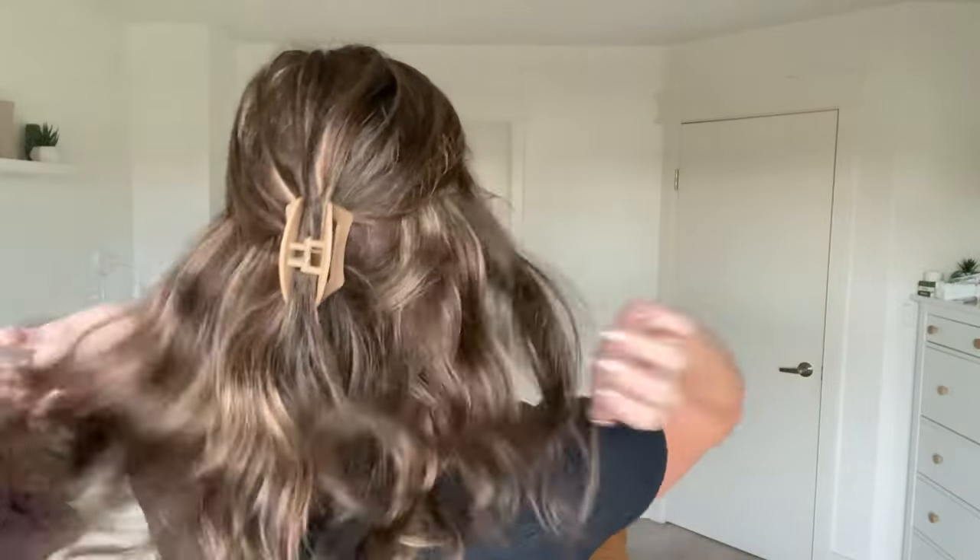Let me put this in a quick half up half down for you so you can see the ease of styling. I always like pulling some pieces forward, and Rachel has some shorter pieces in the front which help make it look more natural. She would also do really well in an updo — I always keep some pieces in the front. Here's what she would look like with a ponytail — she's really cute in a ponytail. And I'll clip her up in a claw clip as well to show you what she's like in more of a clipped up look.